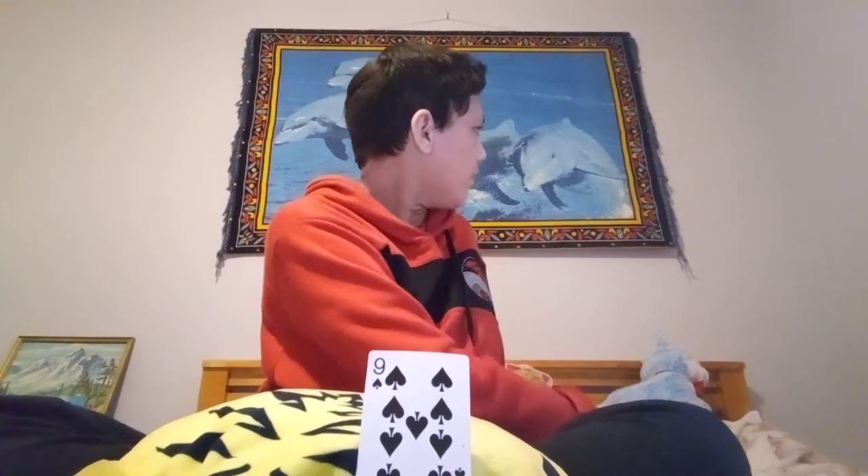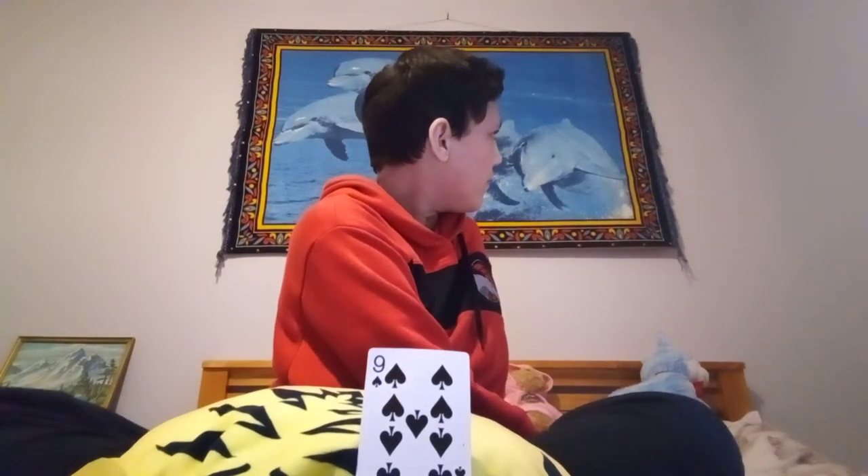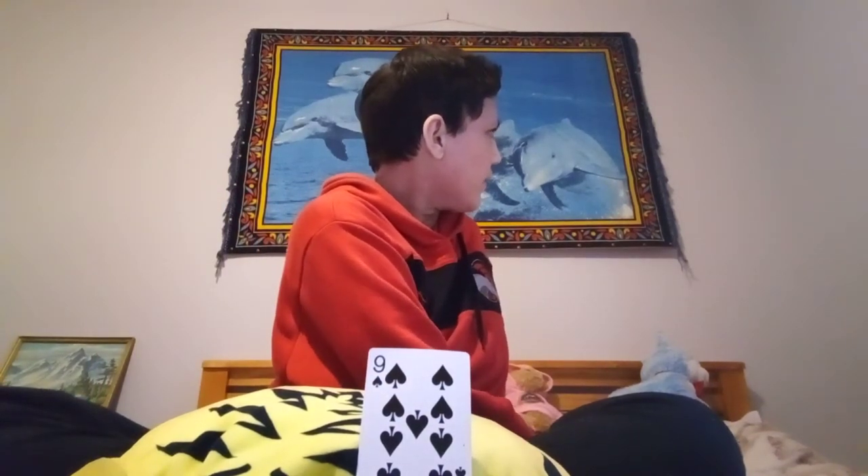Hello and welcome to another video from me, Monica. Today I'm going to be showing you a magic trick. I've got a deck of cards here, all shuffled. I'm going to be doing this and you're going to be telling me when to stop. So you say stop — there, stop. That card — okay, I will show you that card. I will not look. Give you a minute to look at the card.